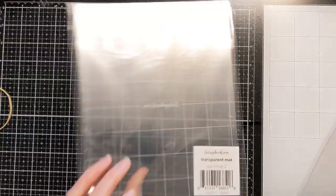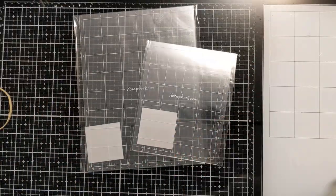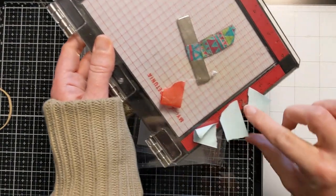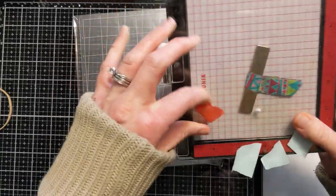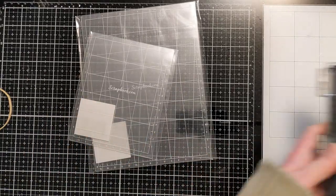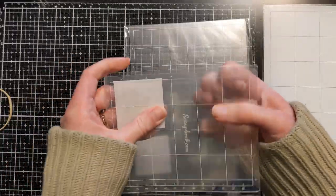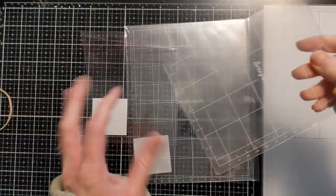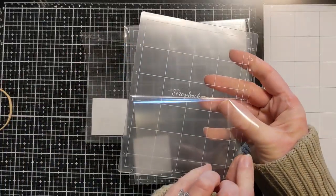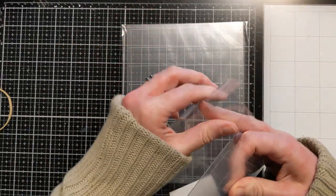I went a little overboard! These are transparent mats — the Scrapbook sticky mats. I wanted to get one for my mini and then one for my original size. I don't have any sort of sticky mat yet, so I thought I'd give these Scrapbook ones a try. They have this nice coating on them. I'll probably just keep those in my MISTI so I have them to hold whatever I'm working on down.